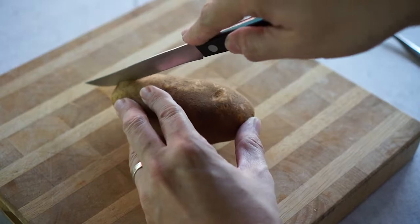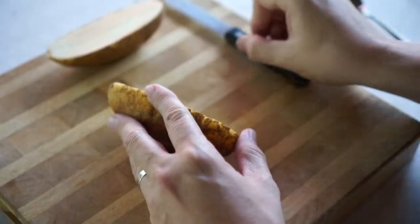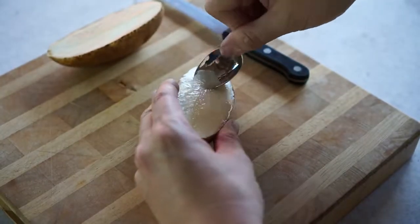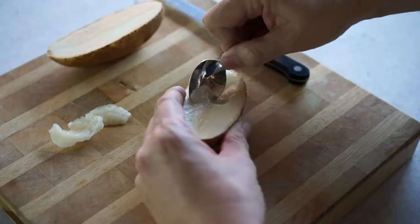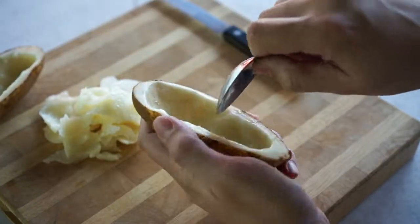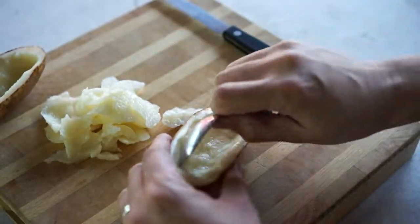First, start by cutting a potato in half and using a spoon to dig out the insides of the potato. You need to do this on both sides of the potato. These pieces can be put into your garden composting or into the trash.